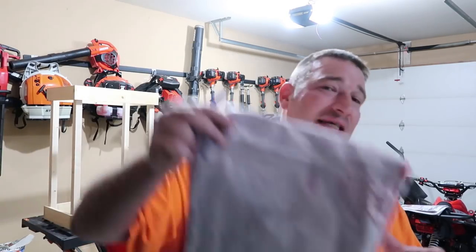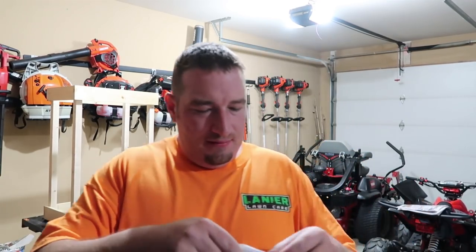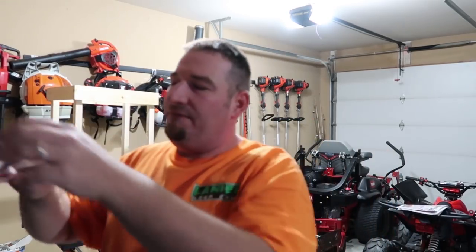Let's get into this packaging opening and see what Ben and them have sent. Hopefully there's nothing up top — it didn't feel like there was, so I think we'll be okay. All right, Ben, here we go. First out of the box here we got his card. I love this card. This is nice — I need to get me some of these.